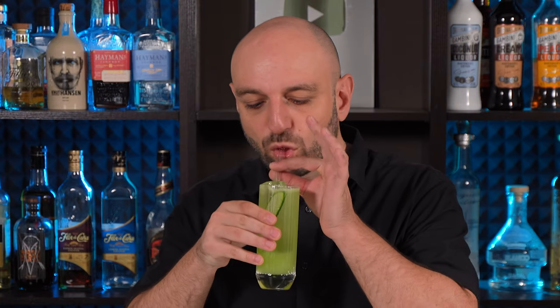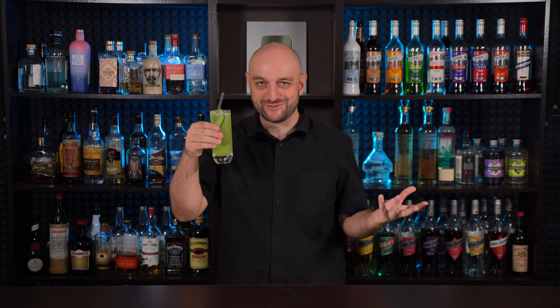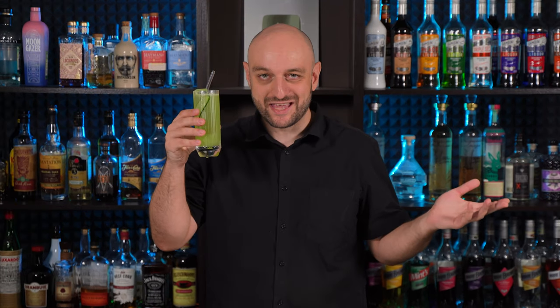Now let's try it. It is crisp, light, perfectly balanced summer cocktail. It's cool and easy to drink, and it is perfect for warm weather gatherings.